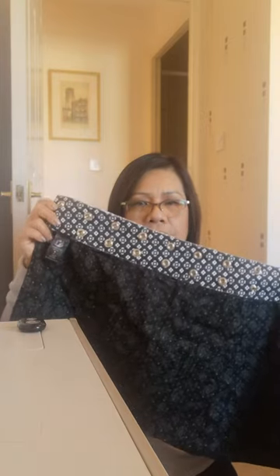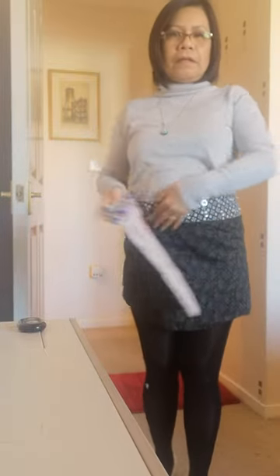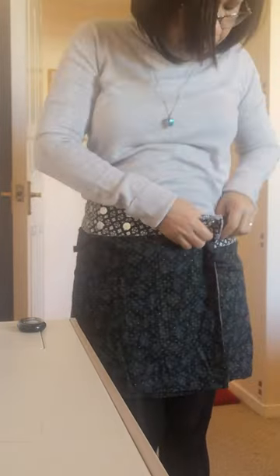You just wrap it around and you can adjust it. If you want it shorter, you can make it shorter like that. But if you want it a bit longer, you adjust the button, put it a bit lower, and adjust it here — it's a bit longer, good for older people like me.